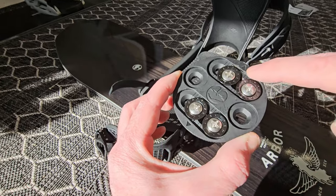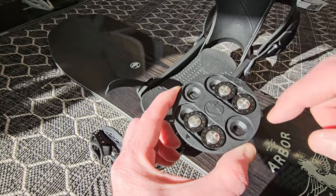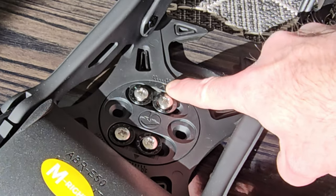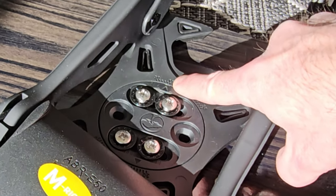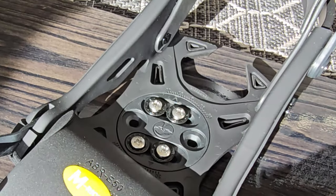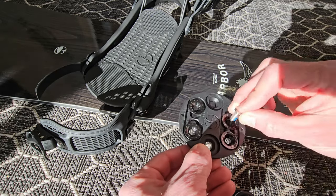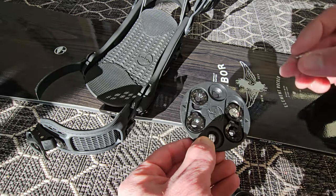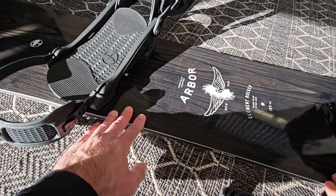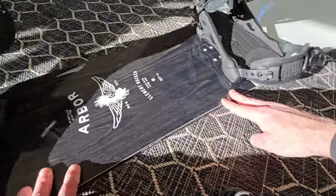There are also some little indicators on the binding that are used when you drop the puck into the base to set the angle. I like to ride at about a 16-degree angle, so I've set that little indicator to match up on the binding — most modern bindings will have this sort of system. You'll likely have some washer-type pieces as well that the screws go into. Now we're just putting those inserts into the base of the binding — I love how these Arbor boards look with that wood grain on them.